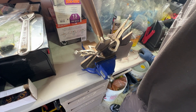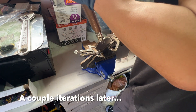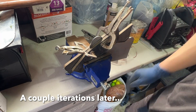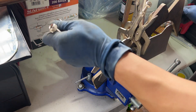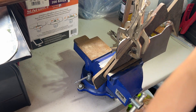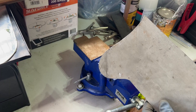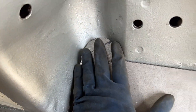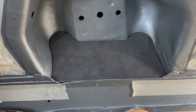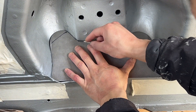Clearly there's some more bending to do. I think this is a little better but I'm going to leave it here for now. Now that I've got this pretty much where I want it, I'm going to go ahead and scribe a line where the welds are going to be so I know where to remove the paint.